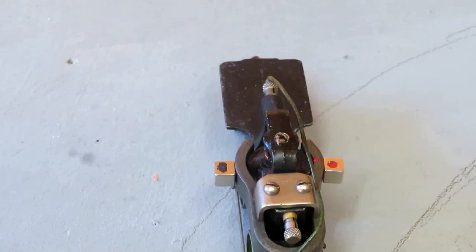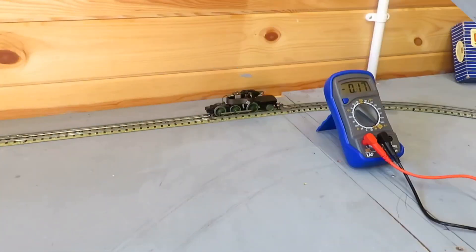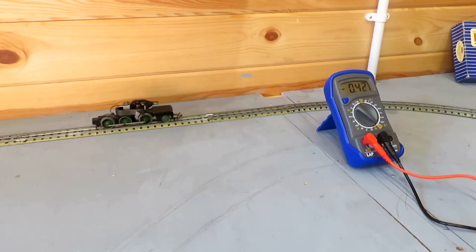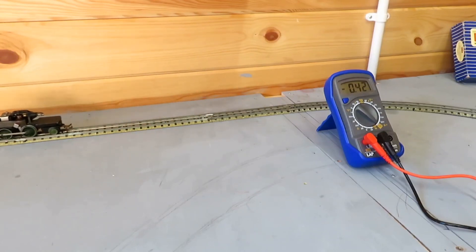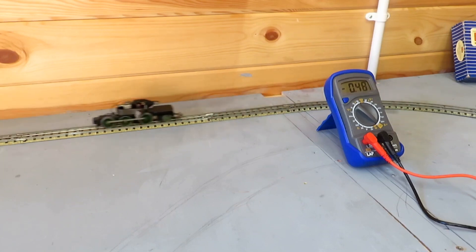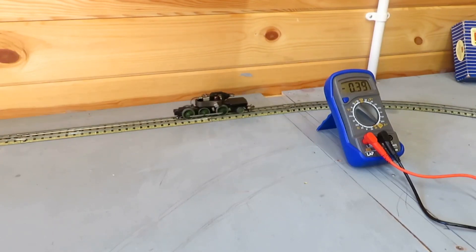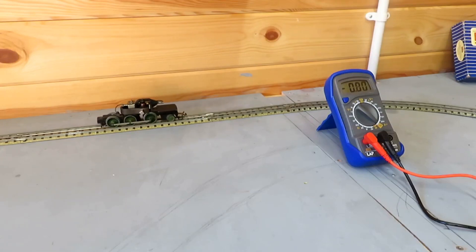You can see the multimeter readings are reduced by fitting the neomagnets to the horseshoe motor to improve its magnetism.